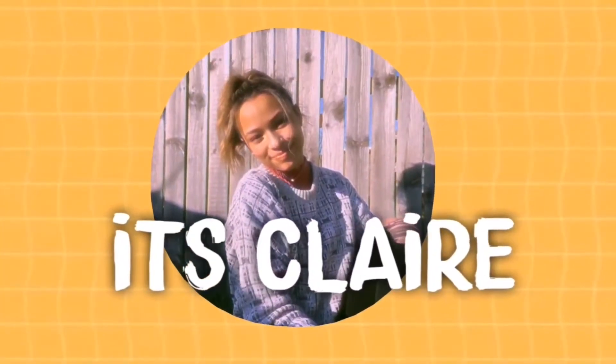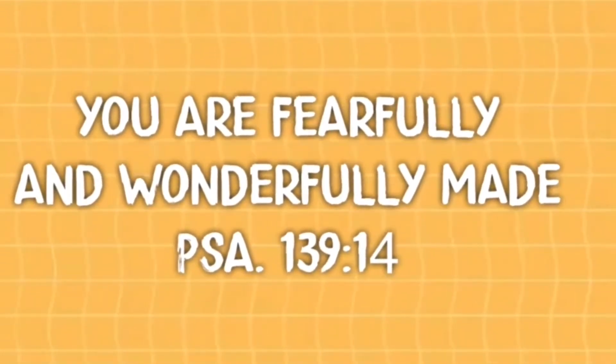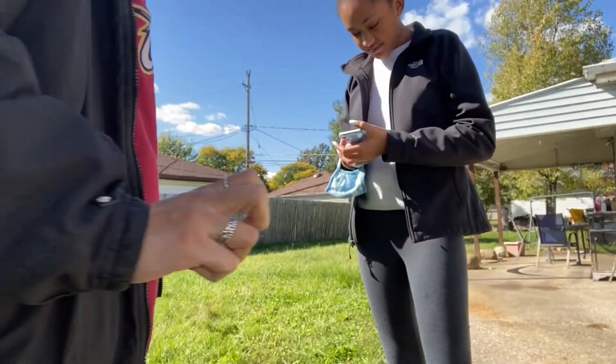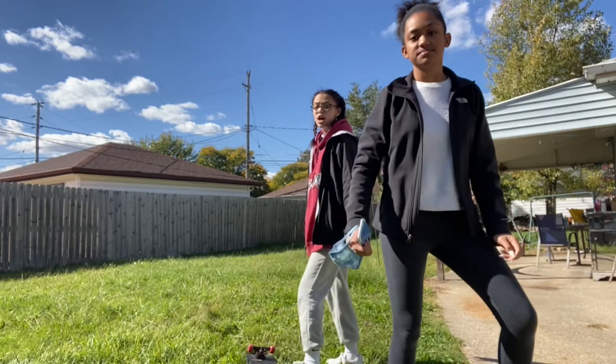Hey girls! We're going to be doing skater girl tricks because we are an indie skater girl. So for the first one, it's super easy. Go get your skateboard.